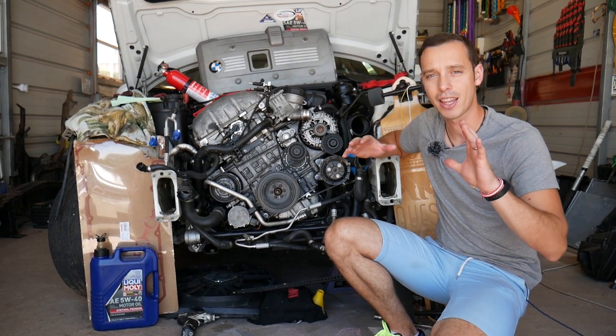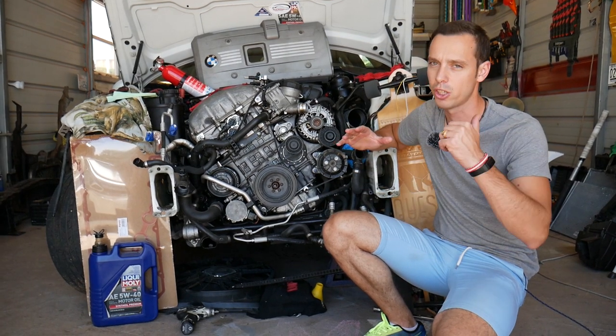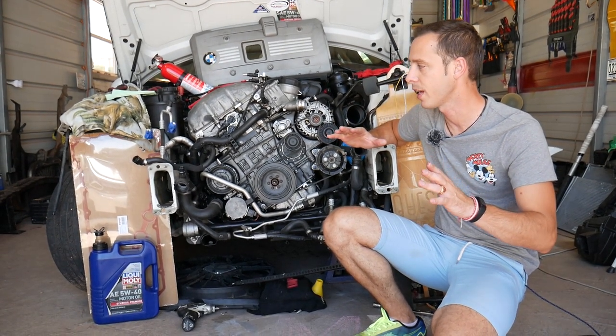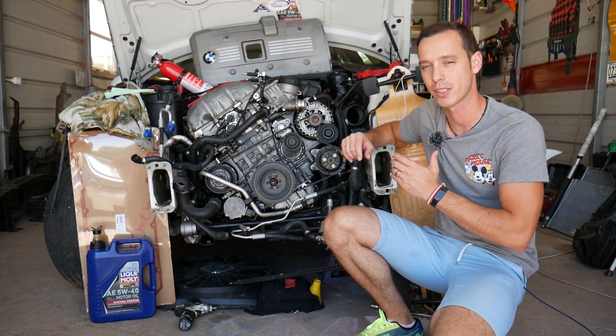Consider this an entertaining video, not a how-to video, due to the fact that it's very dangerous. You can catch your car on fire, yourself on fire, the building — anything. There is some risk involved, and we will explain that. But we will show you how we test our injectors here on an engine that can be found in the BMW X5.